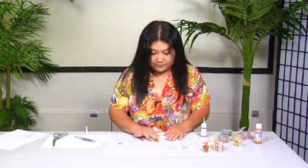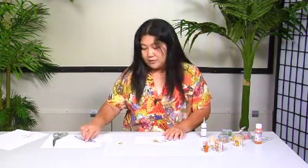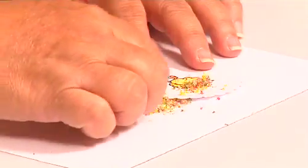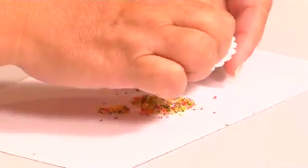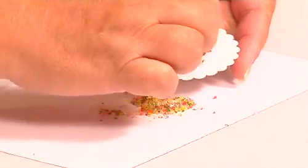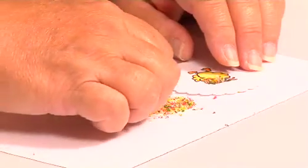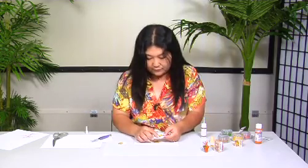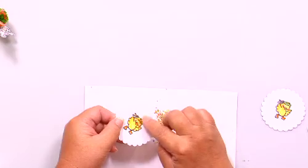If you want to be particular you can use tweezers, but I'm just going to throw this on here and see whatever falls on there, then tap it off. And we've got all kinds of different colors going on in there — tap it off, there you go.